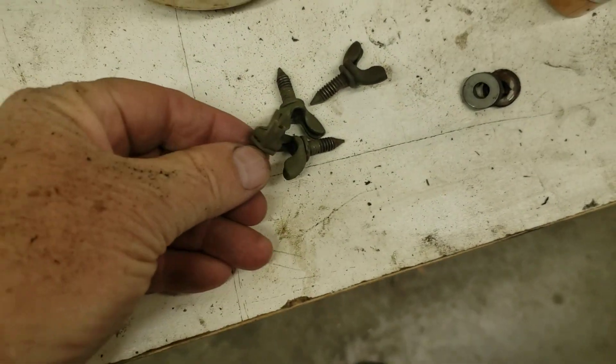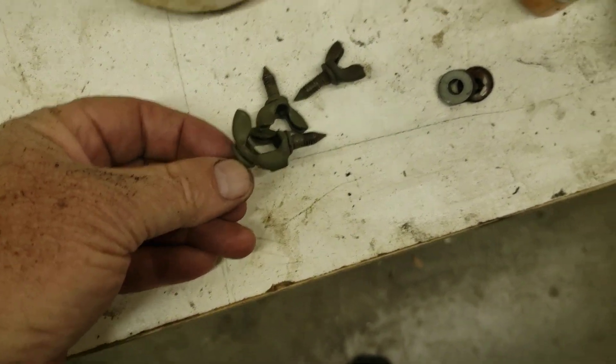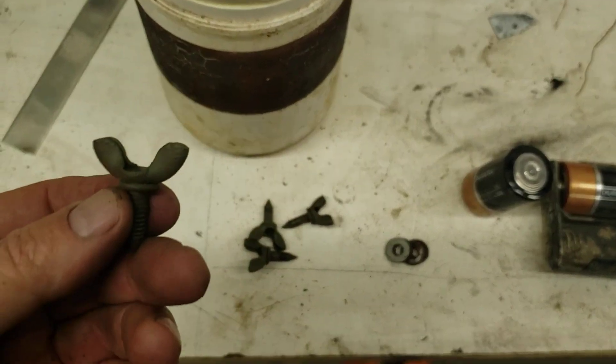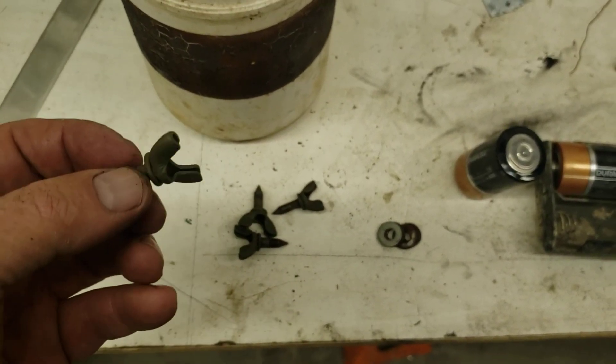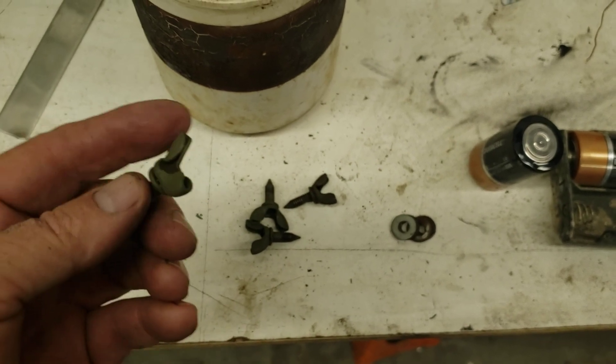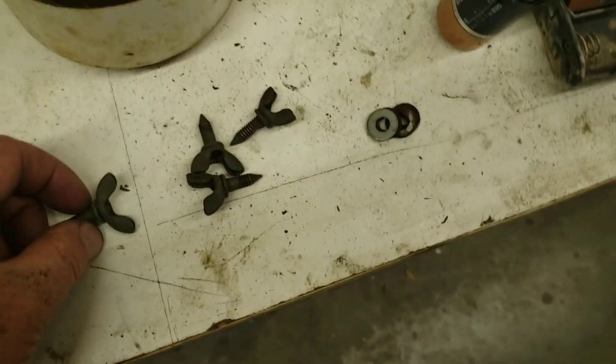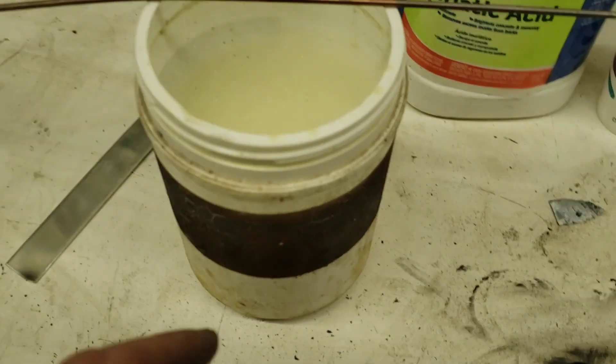Hi guys, Lou here. Got a little project going - Scott sent me some wing screws for his restoration project and they should be plated, so I'm going to plate them. This is my plating setup.